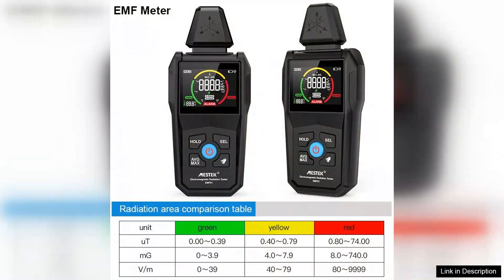The ability to store data is a bonus, allowing users to track and compare readings over time. This feature is particularly useful for those conducting detailed assessments or studies.